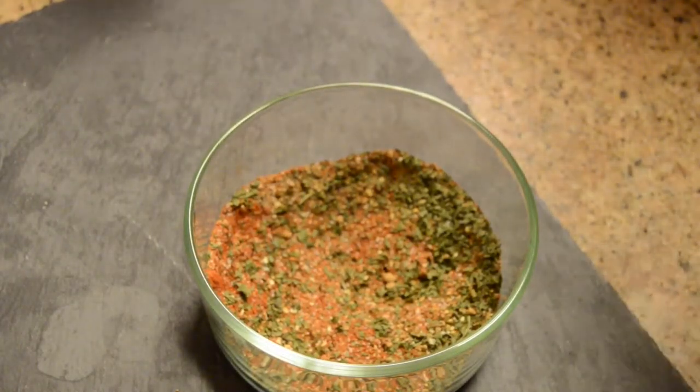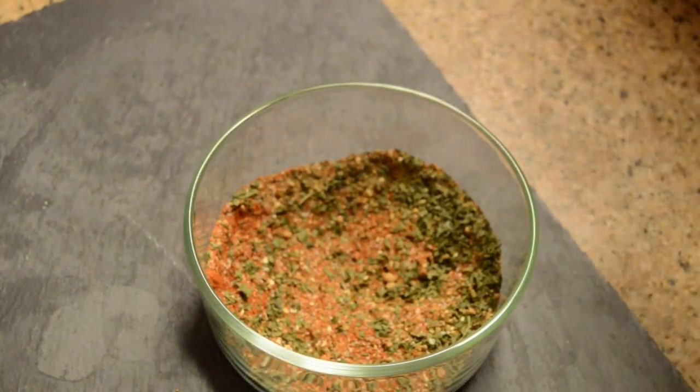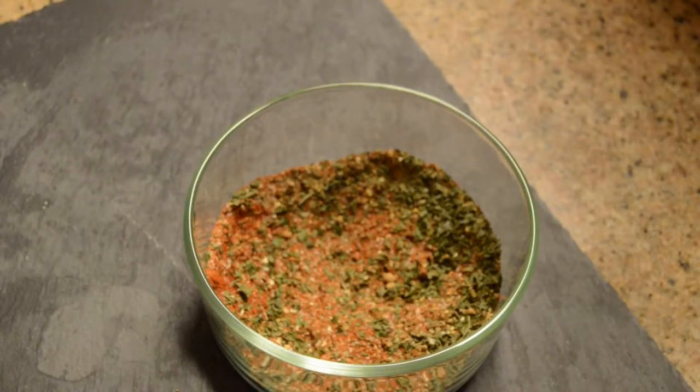This particular spice blend gives you sweetness, earthiness — I love the spiciness from the ginger, I love the spiciness from the cumin, and also a nice heat from the cayenne and the black pepper. This is one of my go-to spice blends for when I'm cooking Iraqi cuisine.